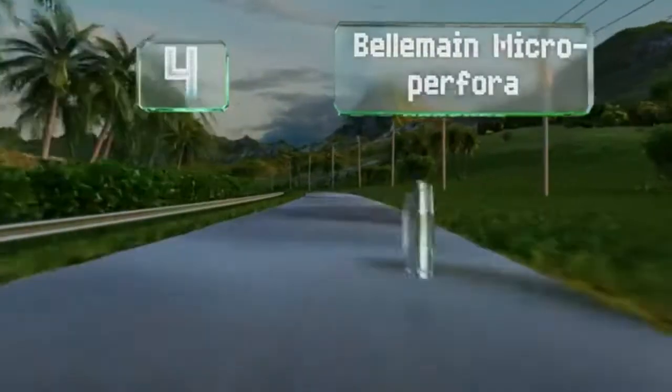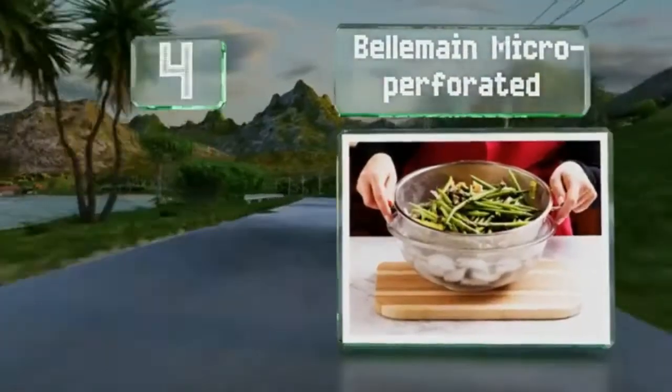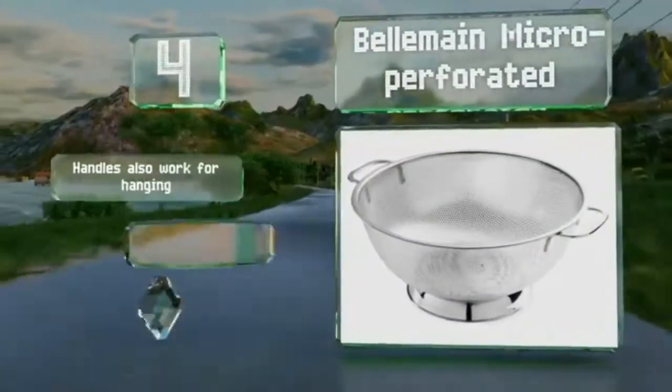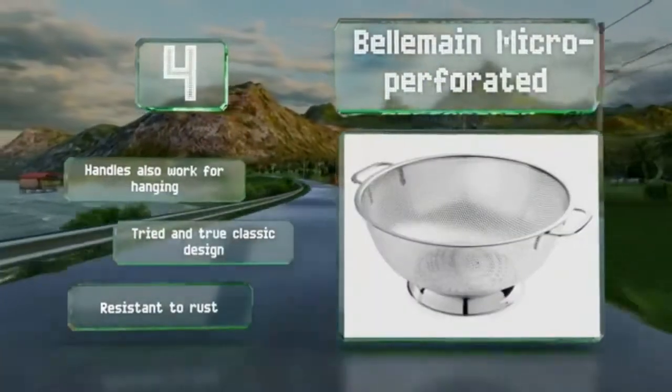At number 4, the Bellman Micro-Perforated is engineered with holes that are less than 1/16th of an inch in diameter to keep even the tiniest bits of rice from going down the drain. It drains water quickly and efficiently without having to tilt the bowl. The handles also work for hanging, and it's a tried and true classic design that's resistant to rust.